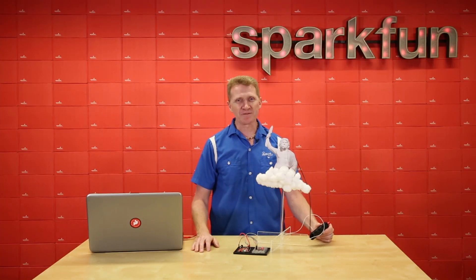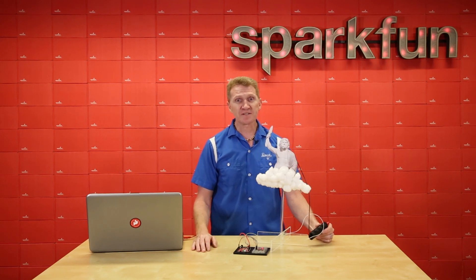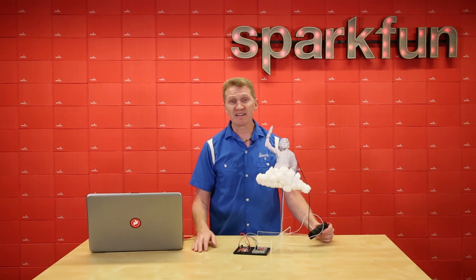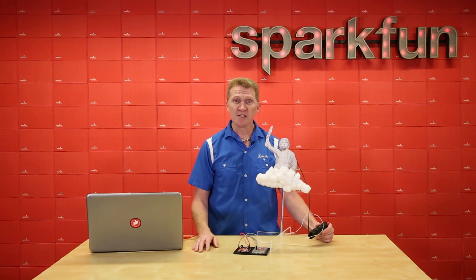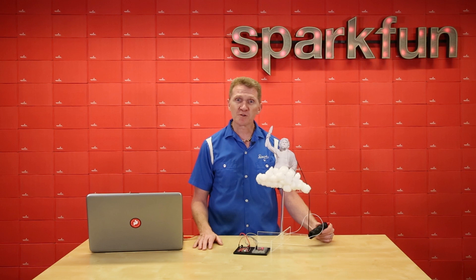I can think of a number of great projects for this little board. As a hiker, I know getting to the top of a mountain only to find yourself face-to-face with an incoming storm can be disconcerting at best. Build this into a small project that hangs off the strap of your backpack, and with a simple RGB LED, you can tell when a storm is coming and how close it is. Would work on a golf course, too.